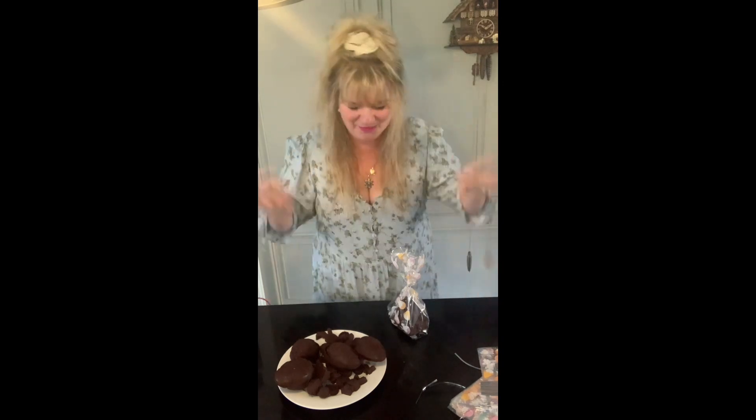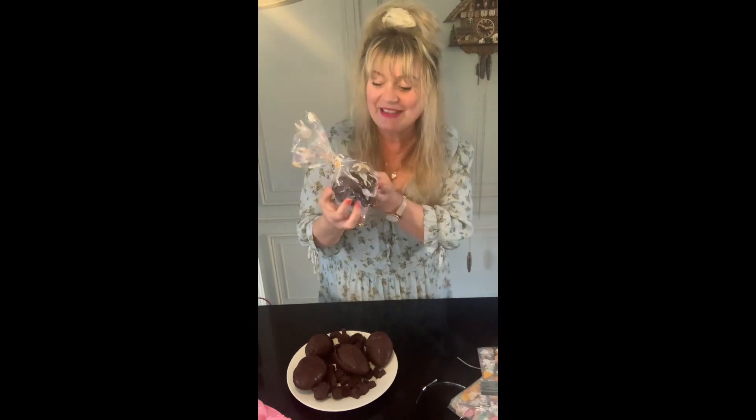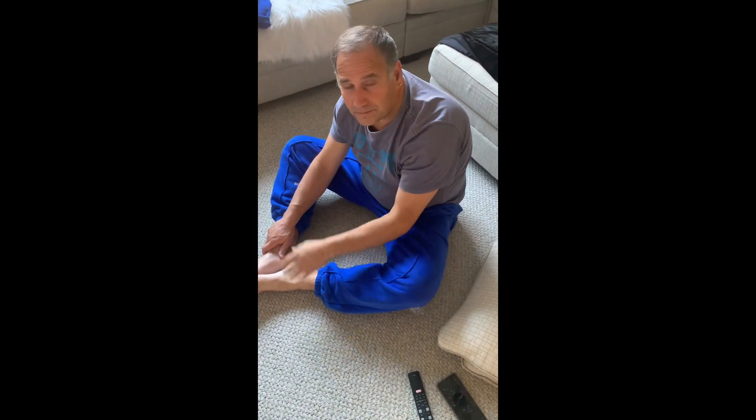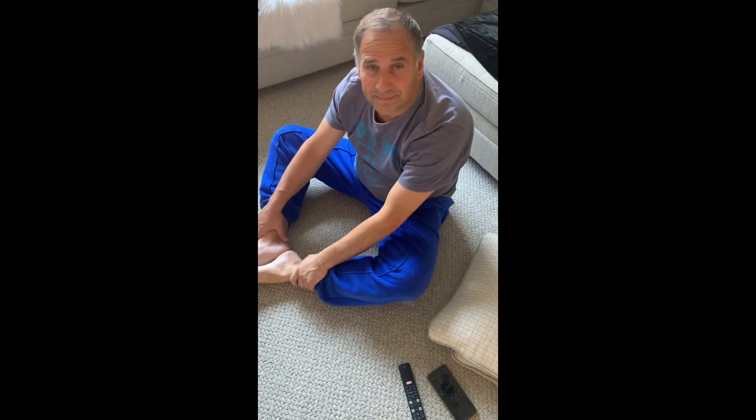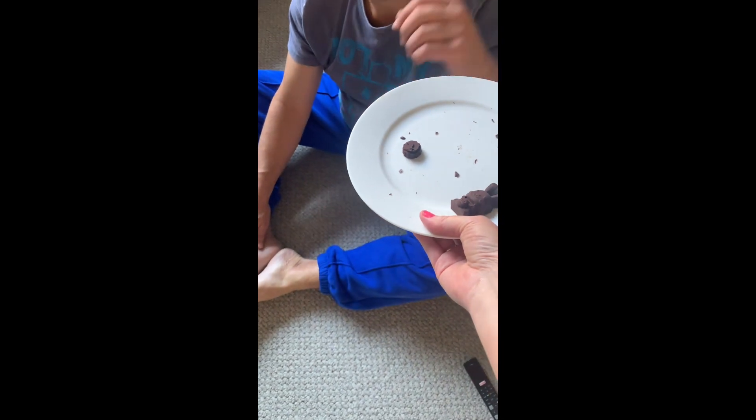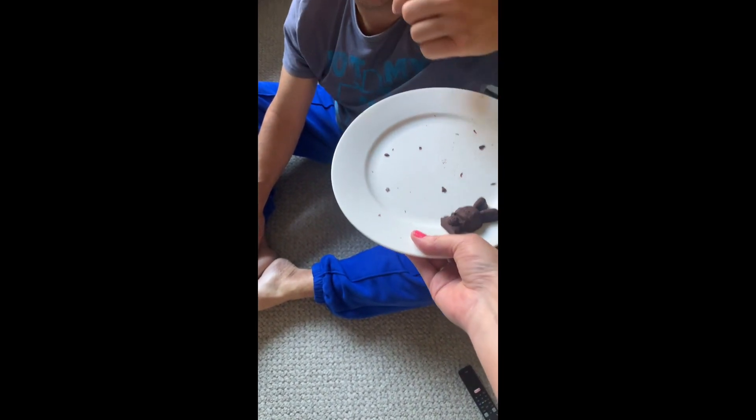I really hope you enjoyed my video watching me make chocolate Easter eggs. I'm going to get Sebastian to taste the little chocolate — the big ones are for the kids. Have a taste, I want your feedback! You only need a little bit of this chocolate because it's very rich — it melts straight away in your mouth.